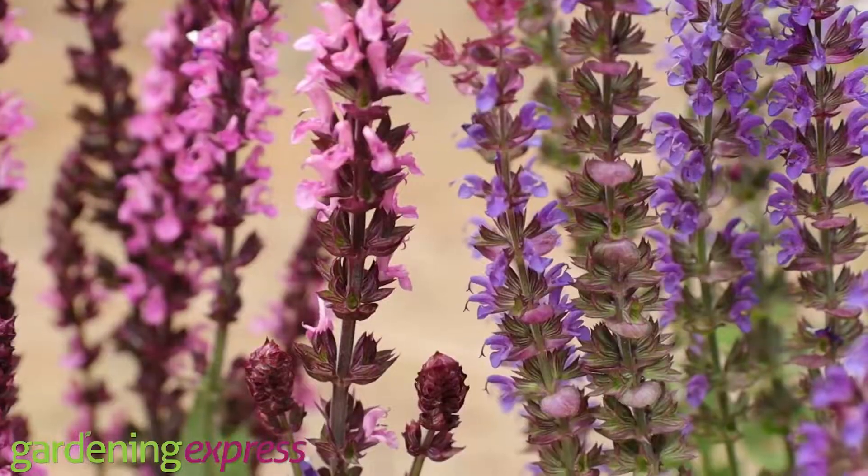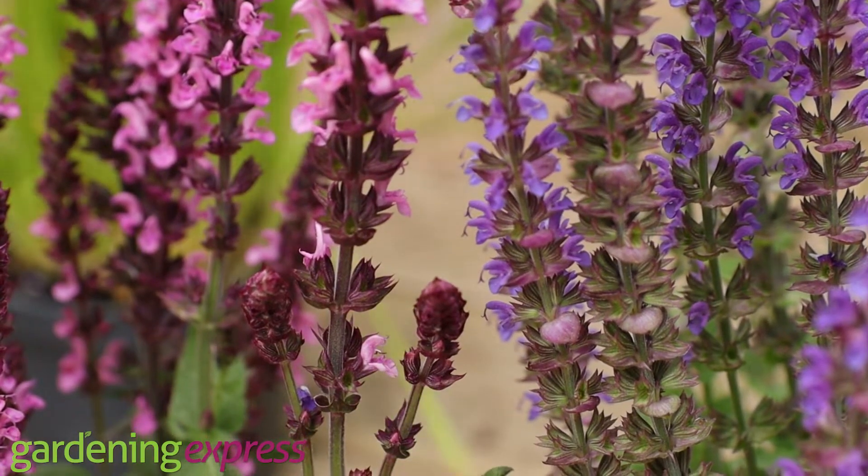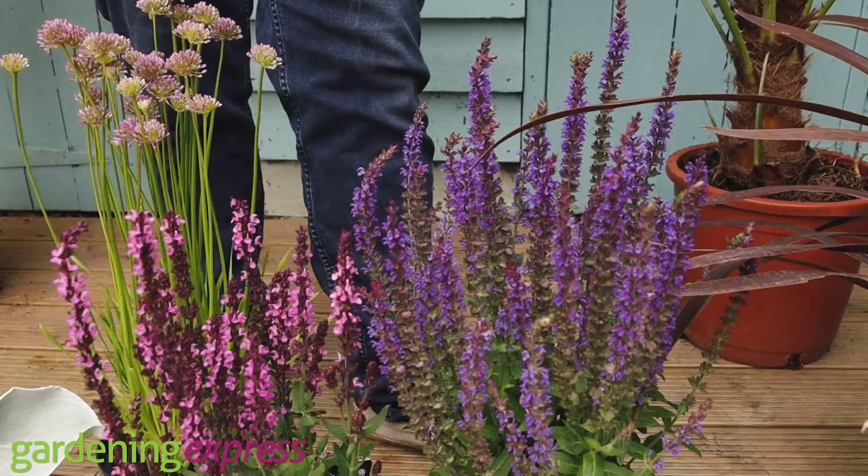If you've got a baked area of the garden that's a problem — against a dry wall or something — stony soil, poor soil, these plants do well in that sort of condition.